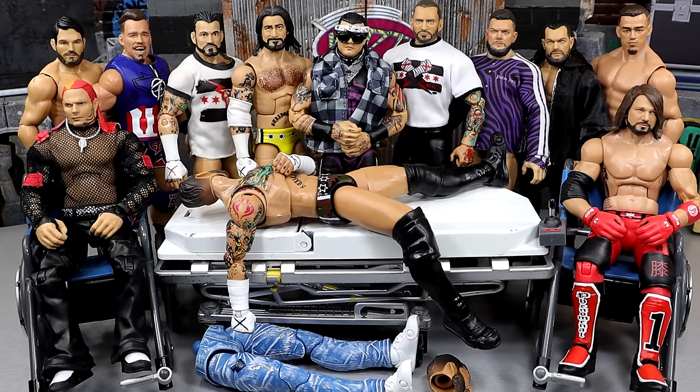What is good everybody, welcome back to another My Name Twiz video. Today we're back with a brand new edition of WWE Action Figure Surgery. Very excited for today's episode.